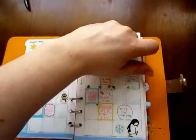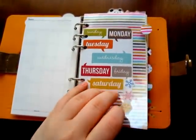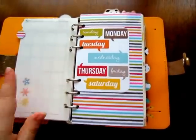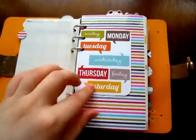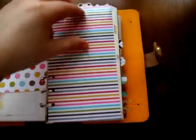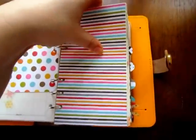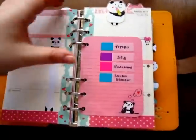My next tab is weekly. I wanted to show you that piece of washi tape. I have a little card that has the days of the week on it. Mr. Panda takes us to the current week. It is Monday so there's like nothing written on here.